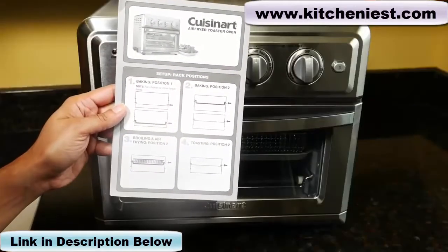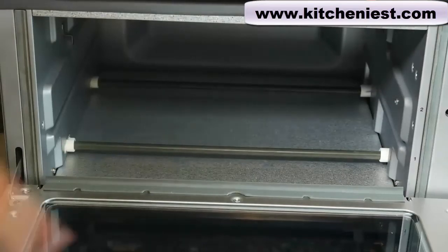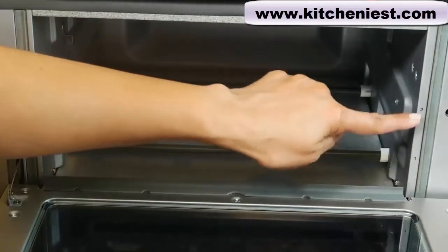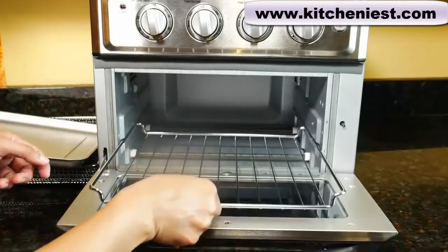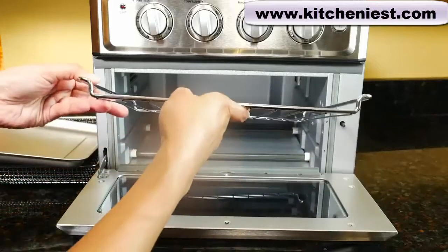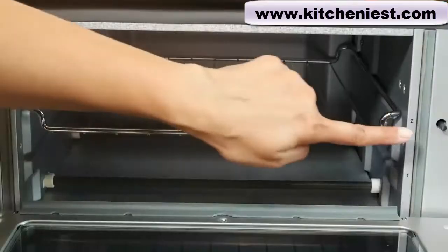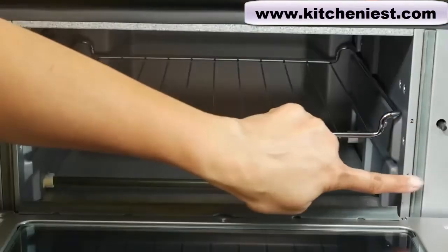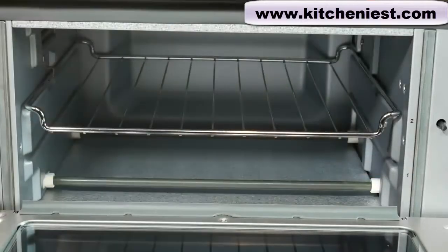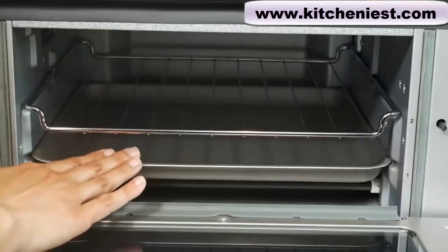You do want to follow the guide for the rack positions. There are two different positions for the rack or the baking tray, clearly marked one and two. The oven rack can be placed on the bottom in position one or on the top in position two. Use position two, the top, for broiling, air frying, and toasting. Position one is for baking. So if you're cooking a frozen pizza, you can put it directly on the rack in position two. For a fresh pizza, put it on the pan in position one.